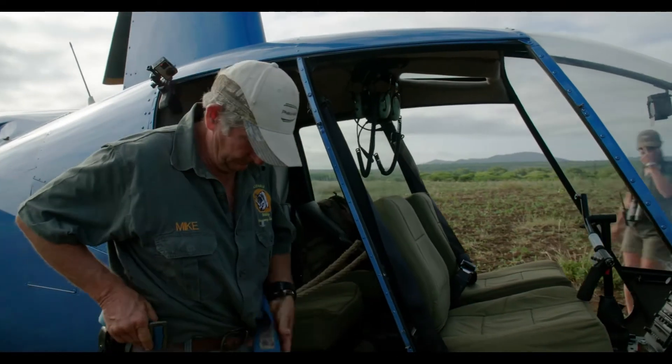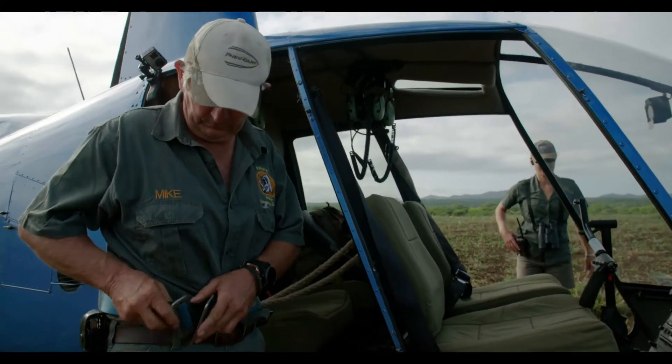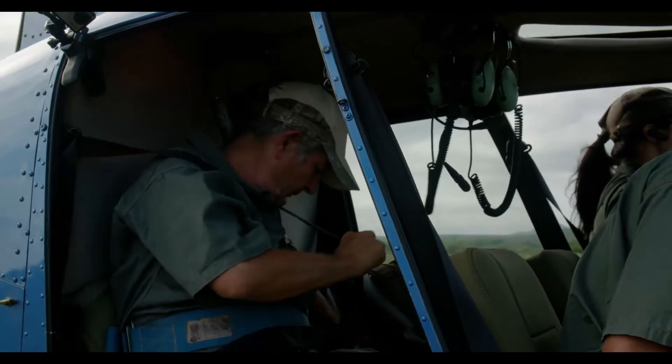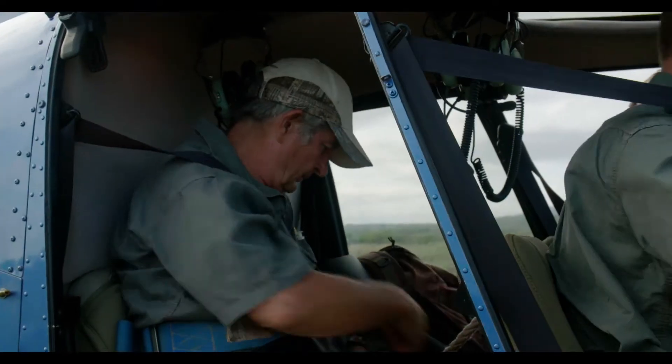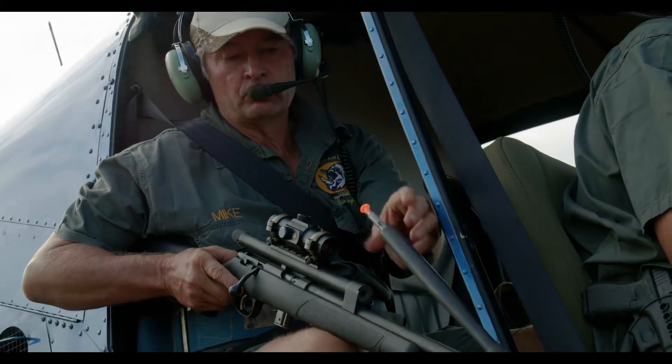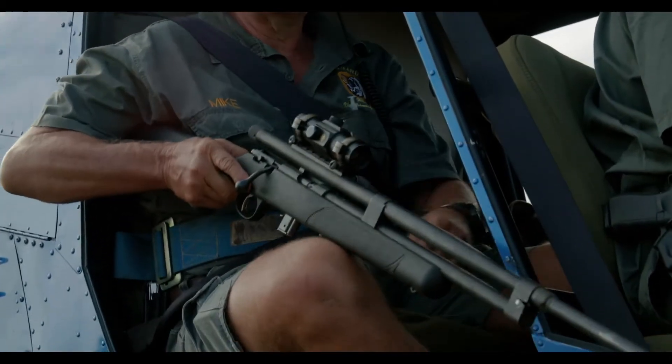Starting the dehorning program — two big bulls that run together, so we're going to do both together. We'll knock them down one at a time and dehorn them as part of the program to dehorn the entire reserve's rhino. It protects the rhino against poaching and gives us at least an 80% better chance of keeping these rhino alive. There's nothing 100% unfortunately, but it's an essential step. It's rather a brutal process when you look at it, but the end result is amazing.